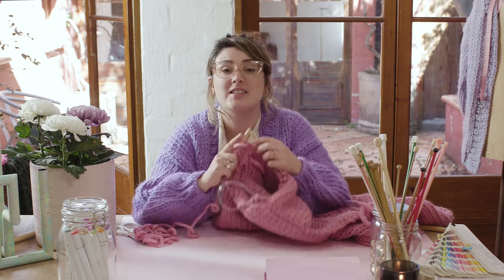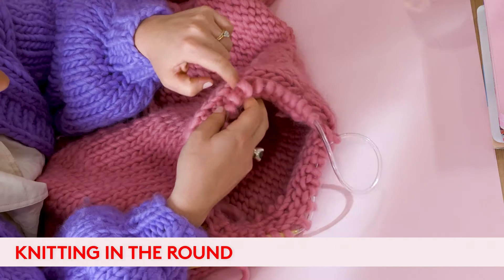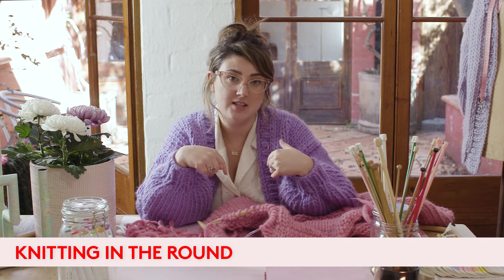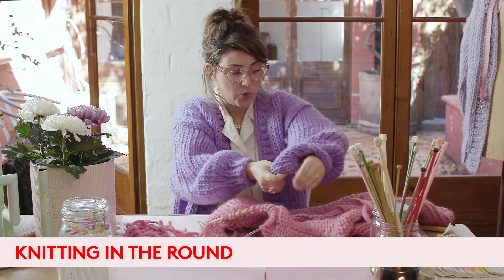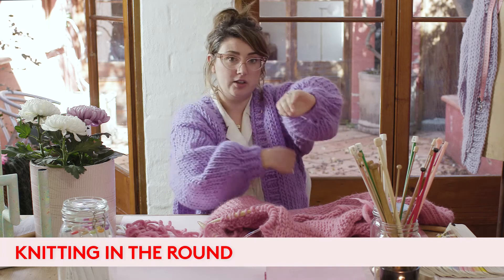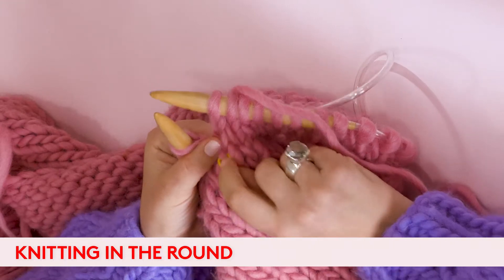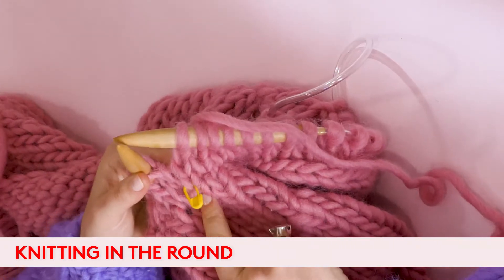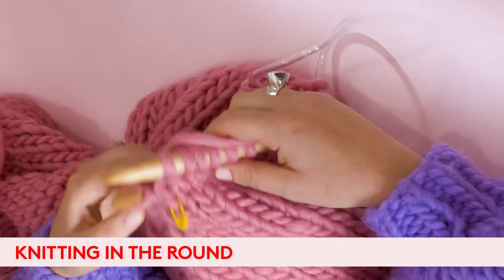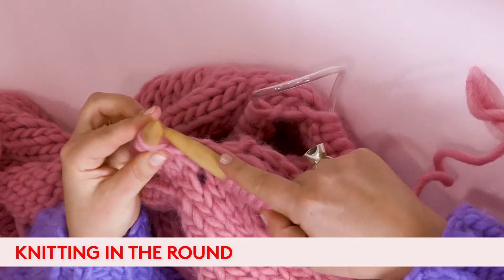The next thing I'm going to show you is knitting in the round. Once we have picked up all our stitches along our armhole, we're going to knit in the round, which means there will be no seams — it will be a continuous circle around and around. We've placed our stitch marker at the start of our round where we started to pick up stitches originally, and we're going to just knit as normal all the way around.